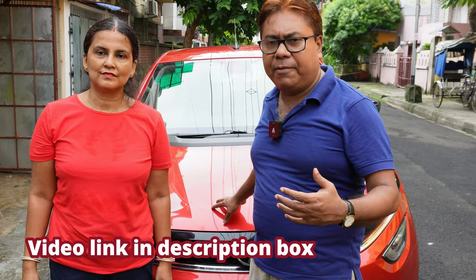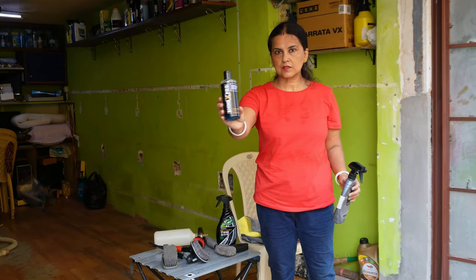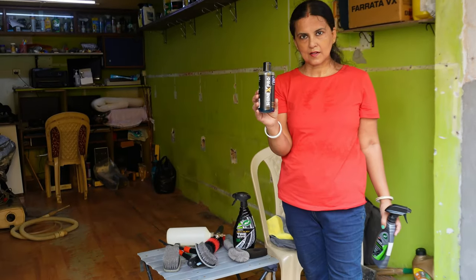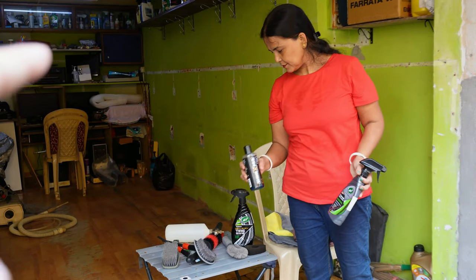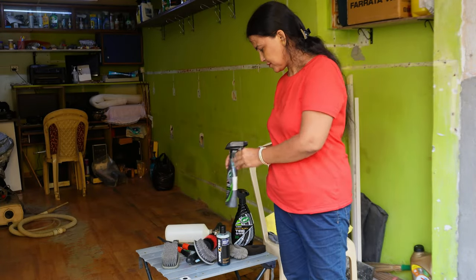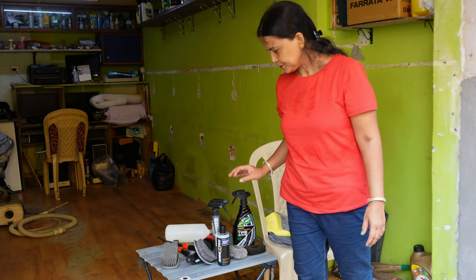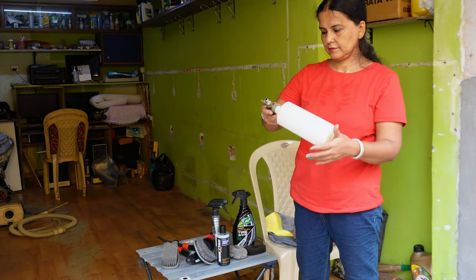Before we start our project, the first step will be to give it a foam wash. For foam wash you need a specific foam shampoo, so for that I have procured Synex Pro. For exterior protection I will use a ceramic coat. There are a lot of questions whether we can use ceramic coat on a wax or coated car — yes, definitely you can.